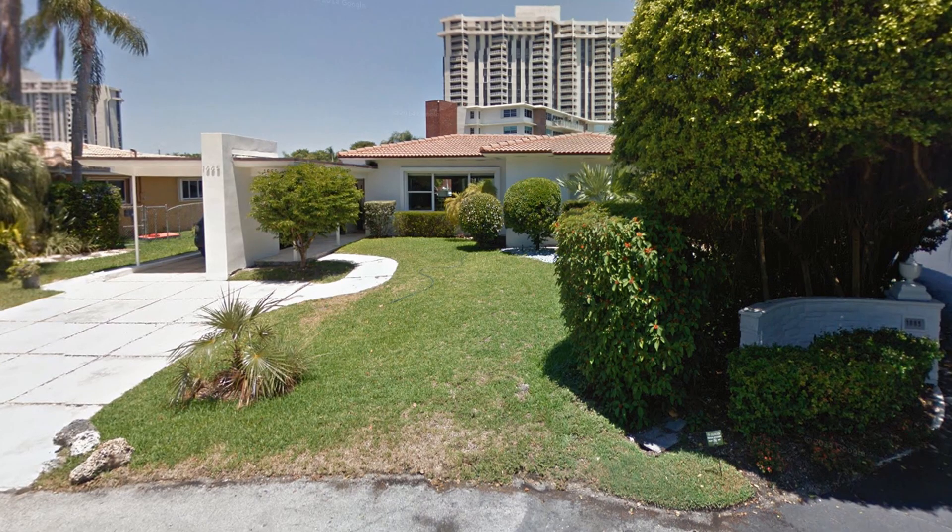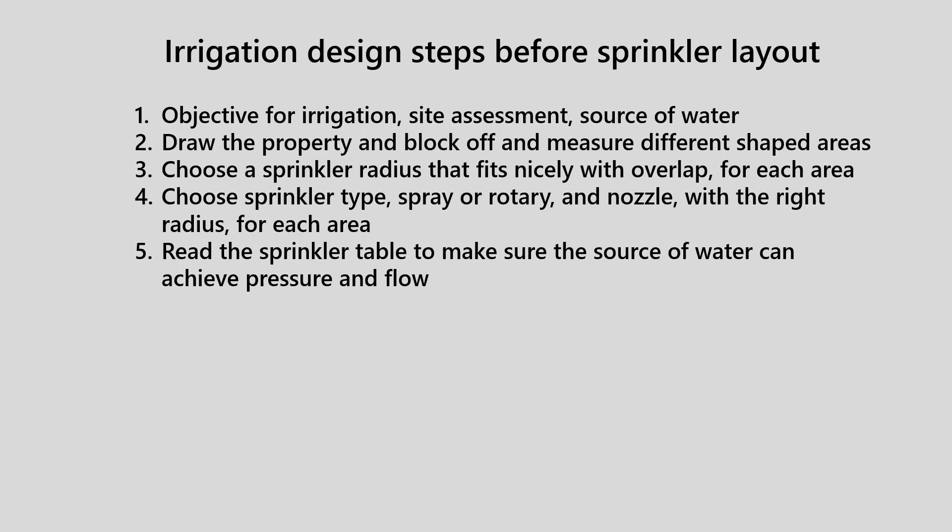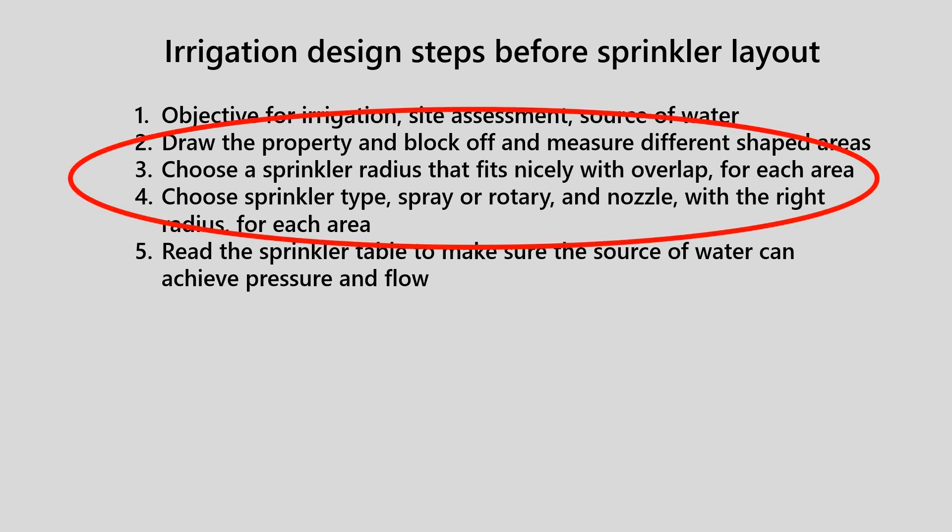Step one in irrigation design includes site assessment. Visit the landscape and determine if there are uniquely different micro environments. Are there different groupings of plants with different water requirements, and what's the area going to be used for? Are there areas that will receive considerable shade, which will reduce the evapotranspiration requirements? Are there ground covers that require a different level of irrigation? Is there white pavement that will be potentially stained by irrigation water? There is also a need to draw the property and measure different shaped areas to decide what kind of sprinkler radius fits in each area independently.